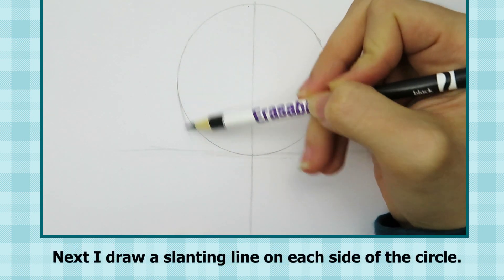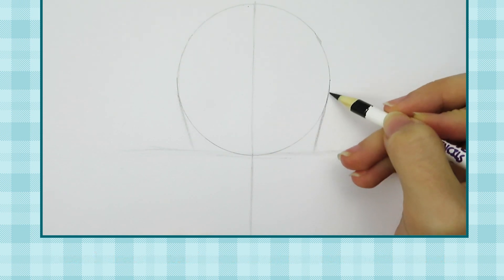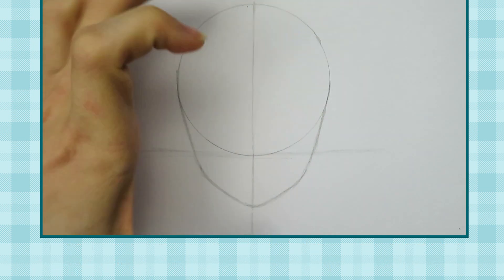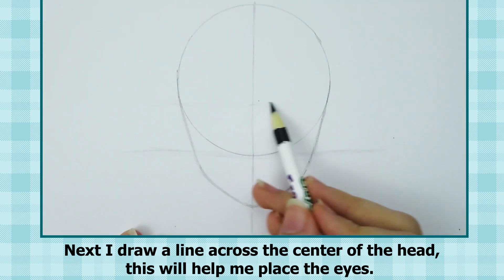Next I draw a slanting line on each side of the circle. Then I draw the jawline. When I draw male characters, I tend to give them a longer jaw than female characters. Next I draw a line across the center of the head — this helps me place the eyes.